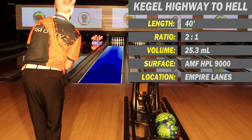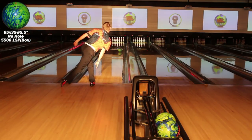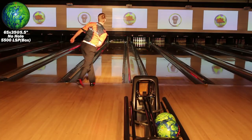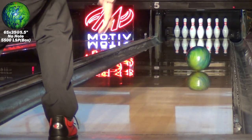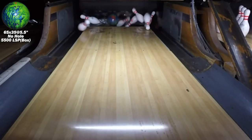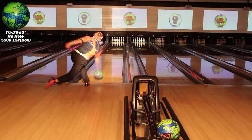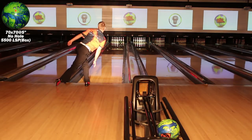Highway to Hell is a flat, difficult shot. The first layout allows the straightest angle through the front with plenty of down lane motion. The second layout hooks a bit more and is a little more round at the breakpoint than the first.